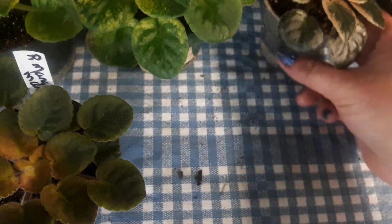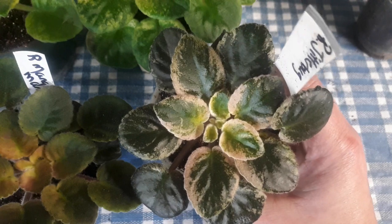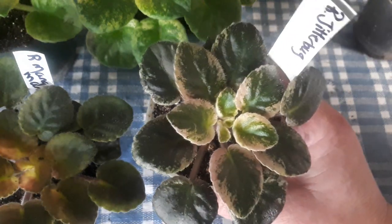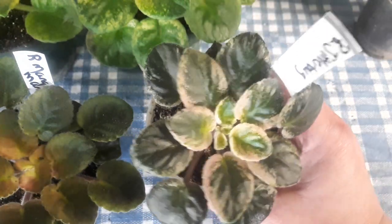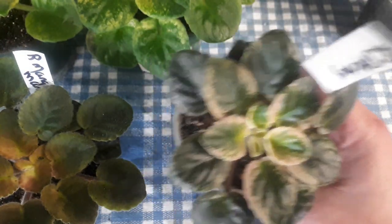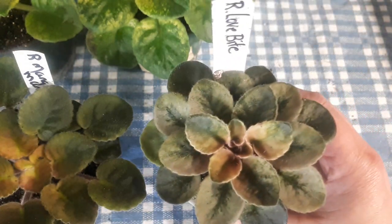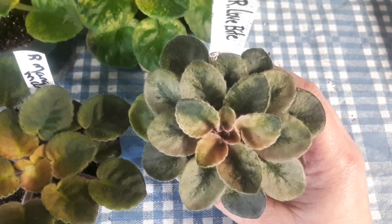Maybe Jitterbug — this one might be a miniature. I don't have the description down here. Look at that, there's a little bit of pink in there, lots of cream and color, so cute. This one is Rob's Jitterbug. And then we have Rob's Love Bug — how cute is that?